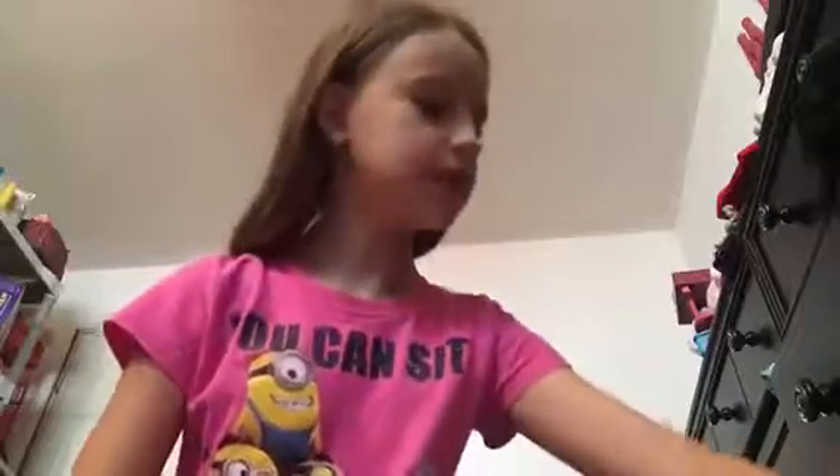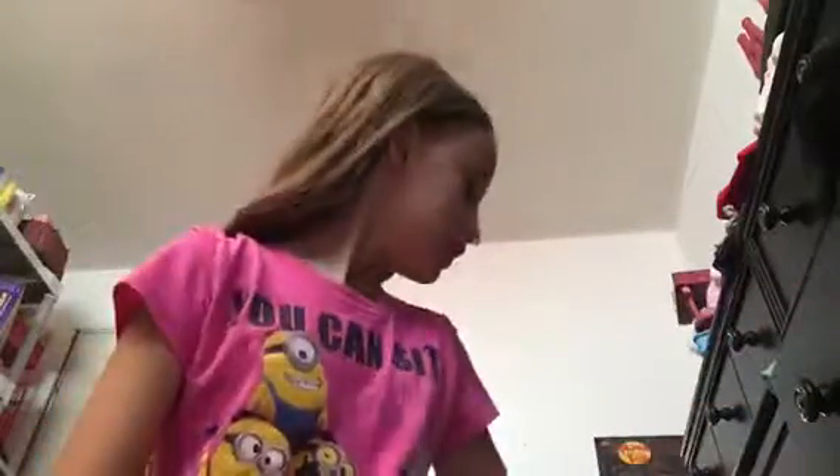Hey guys, it's me, Miley, and today we're going to be doing a makeup tutorial. I love doing these makeup tutorials, it's so fun. Let's get started.